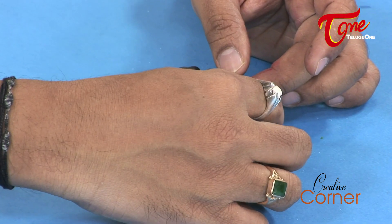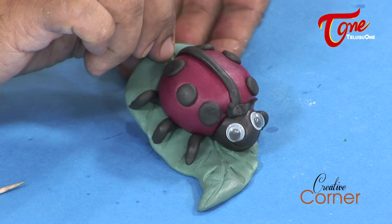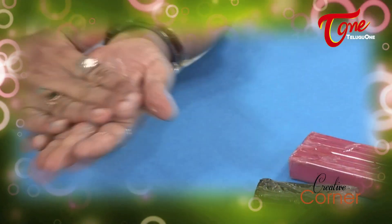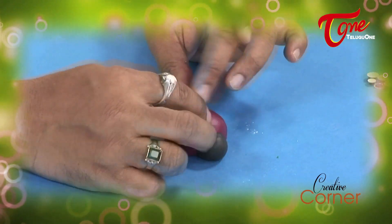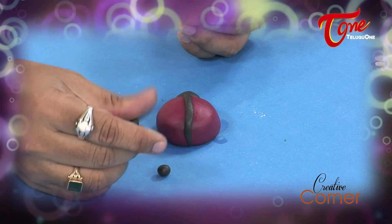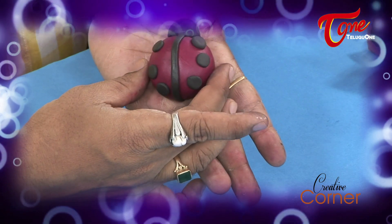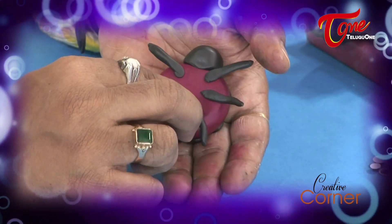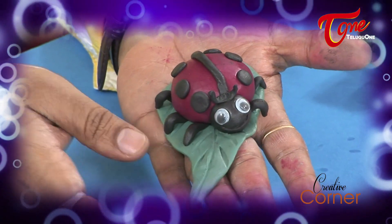Using a toothpick, we add the final details. So here we have different characters we can create with clay. Here we have the ladybug — let's complete the final touches and finish the model.